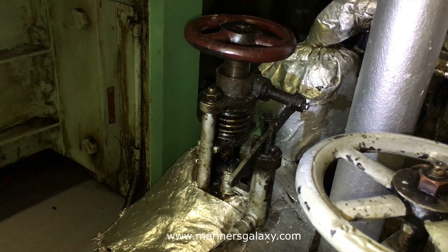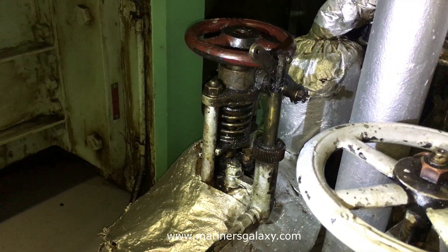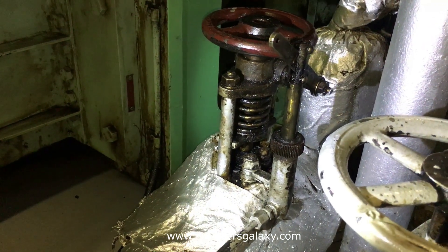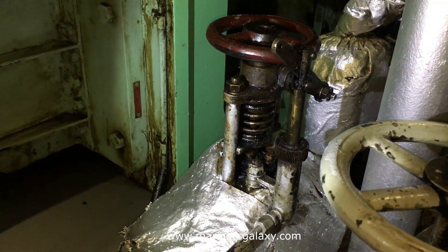Yes, this valve operates pretty nicely — you can see the fuel for that particular system is now off. So in case there is a leakage of fuel and you want to disconnect fuel for that machine, this can be done.